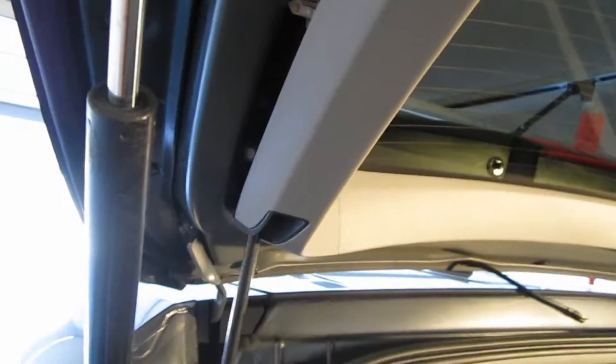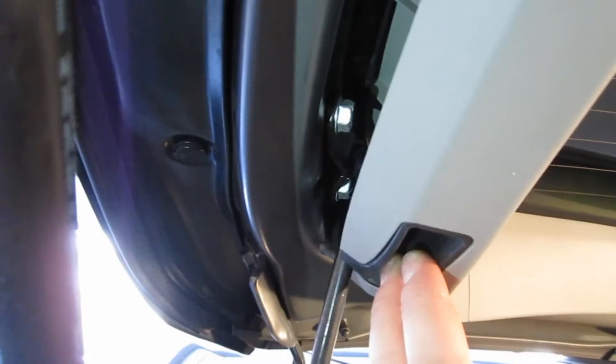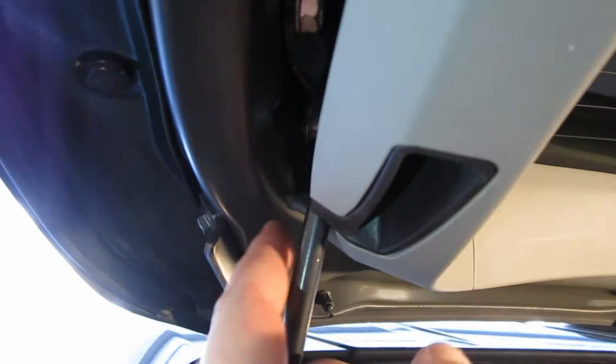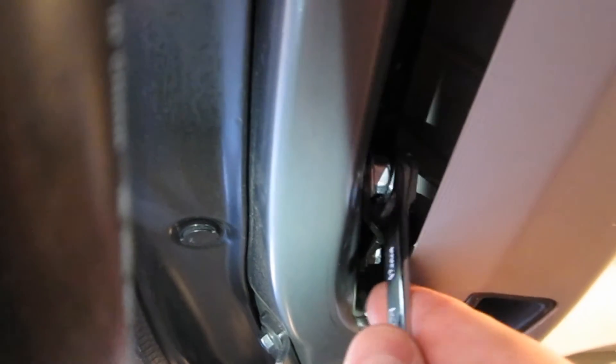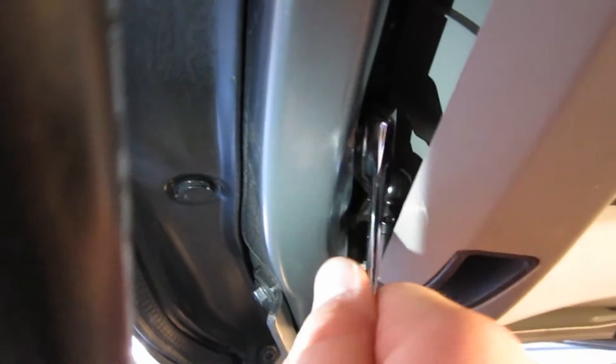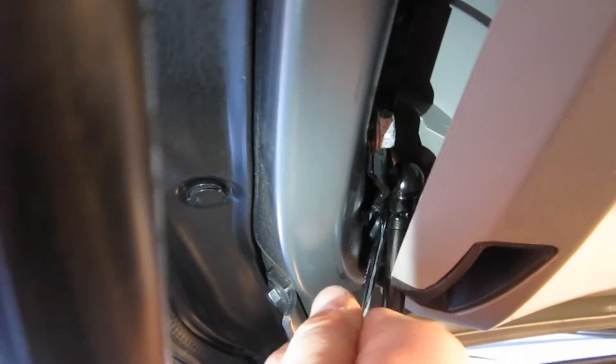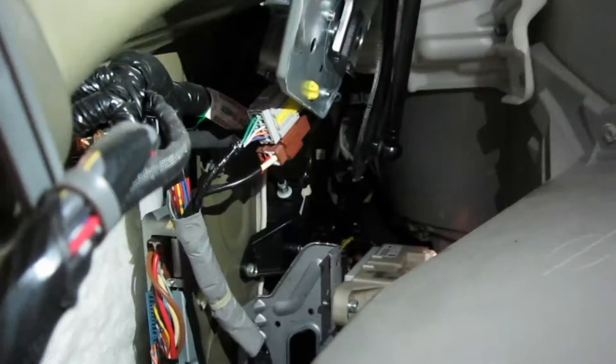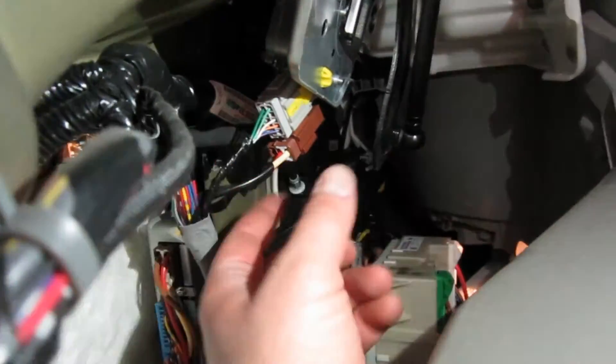You don't have to worry about the liftgate falling once you disconnect this arm, as long as your struts are working well. Next, you'll need a 12 millimeter wrench or socket to get these two bolts off — there's one right there and then one back there.